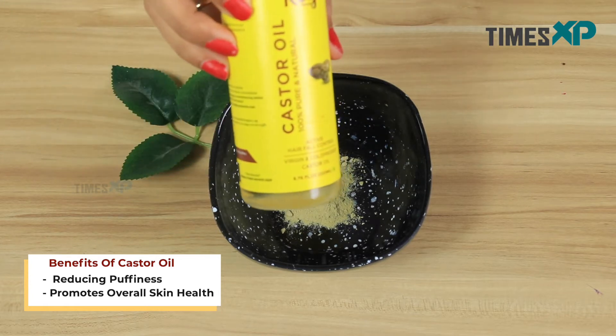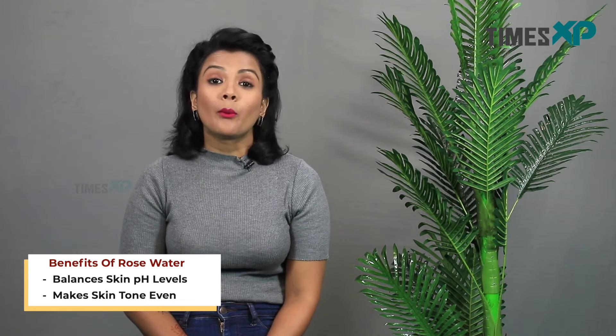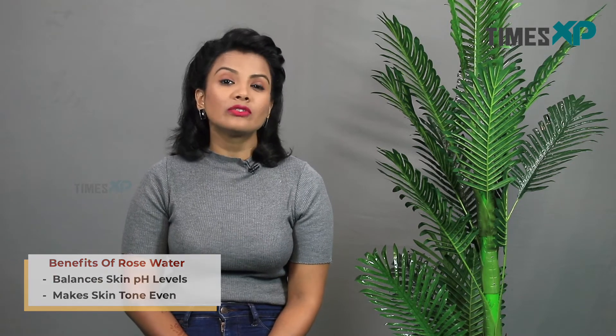Talking about rose water, rose water helps in balancing the pH levels of the skin while also giving you a pink glow that also looks even toned on your skin.